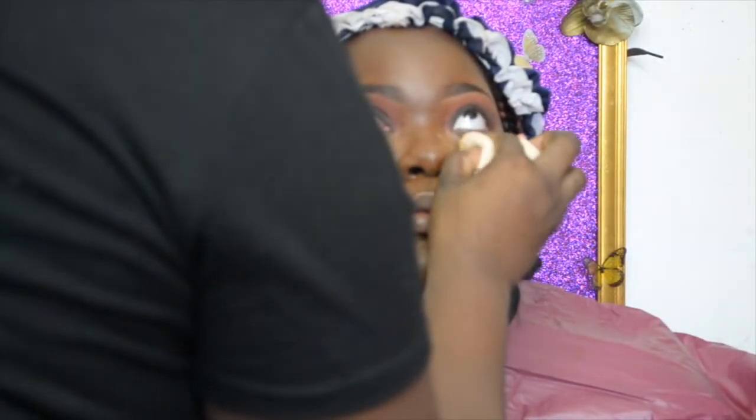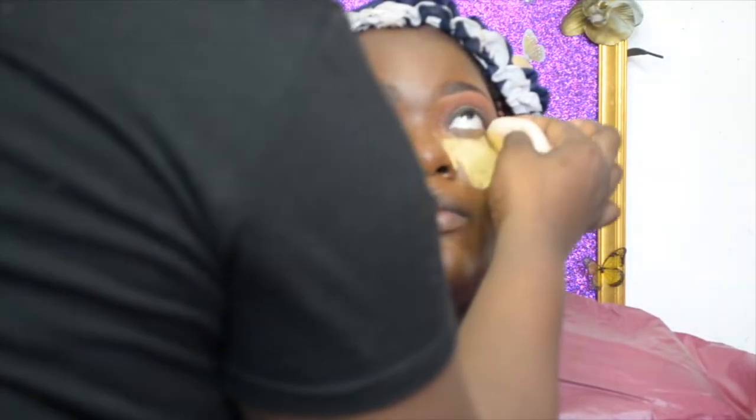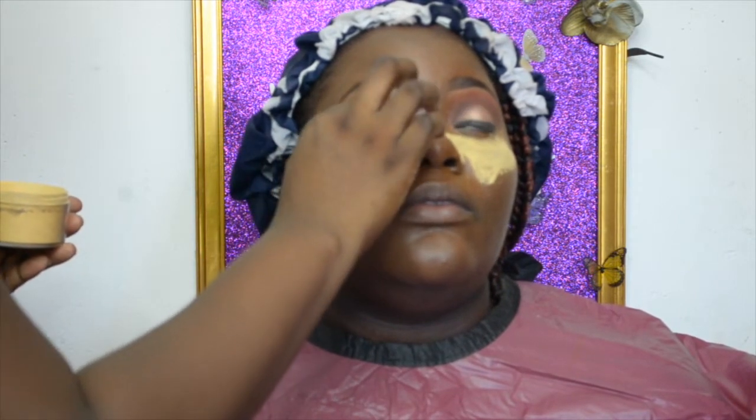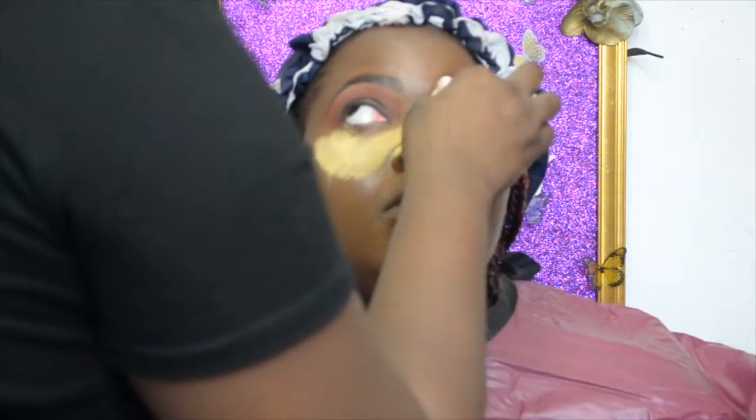Here I'm putting the Sasha Buttercup powder under the eyes to set that concealer. I touched up and made sure there are no creases in the concealer before applying the powder. I'm going to set it and then brush it away later with a foundation brush.